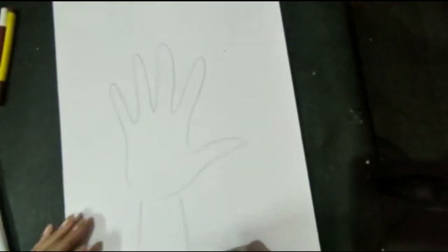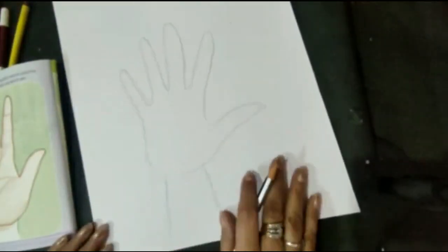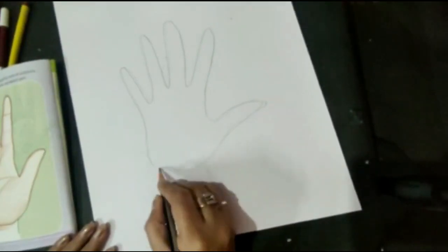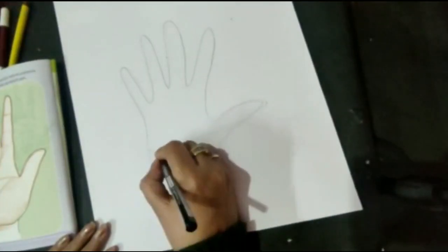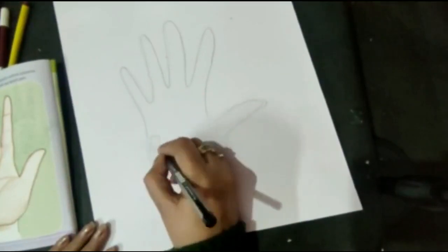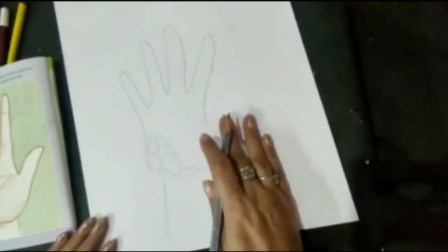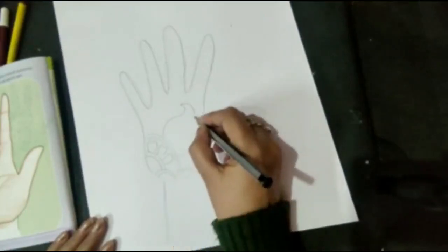After that, we will draw any design — a floral pattern or floral design. So first of all, I am starting from this corner. This design is in your book, but you can make any pattern. I am making freehand shapes. You can draw anything. You can put all the elements together and the drawing will be very easy.